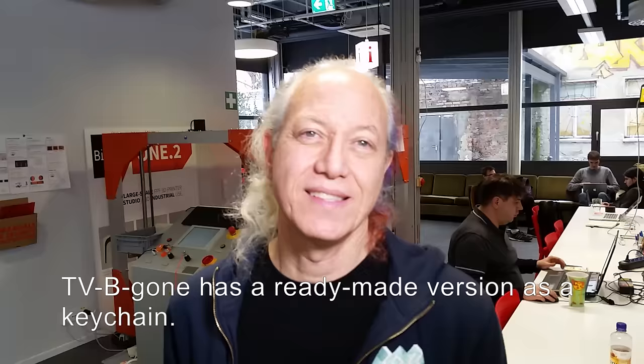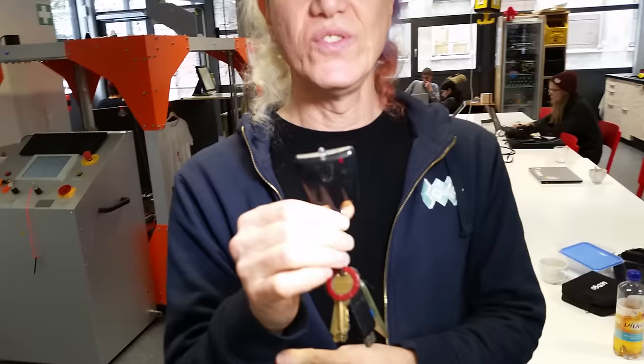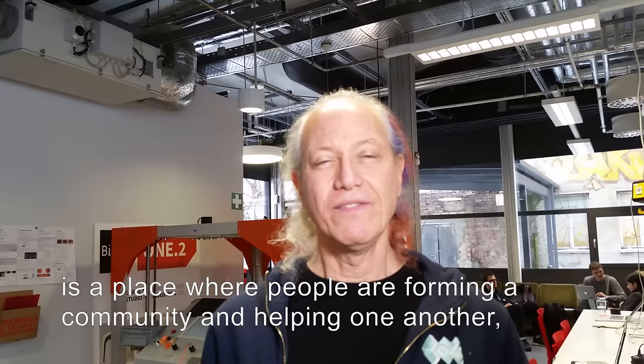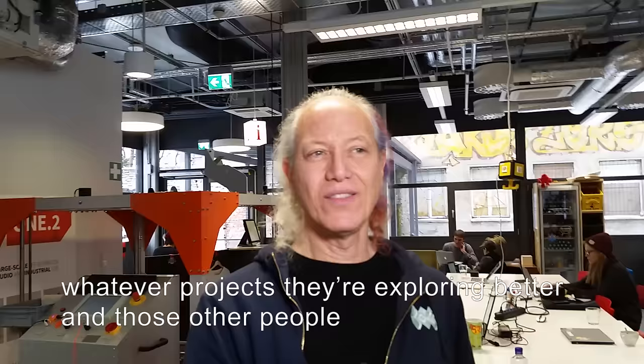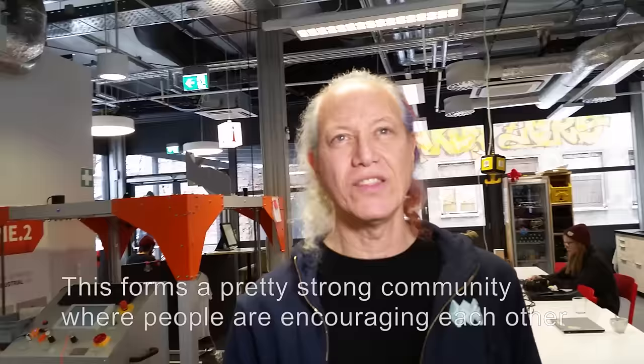TV-B-Gone is a ready-made version. It's a keychain — I always have it with me. It's got a button, you push it, the little red light tells you it's working, and this thing sends out signals to turn TVs off. I also have a version that's a kit — one of the many kits I make for teaching total beginners who've never made anything how to solder and make cool things with electronics. So this is also how hackerspaces help local communities? Sure, yeah. In a hackerspace like what we're in right now, FabLab Berlin, it's a place where people are forming community and helping one another, sharing what they know with other people to help them do whatever projects they're exploring better.